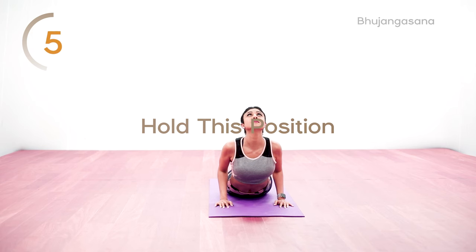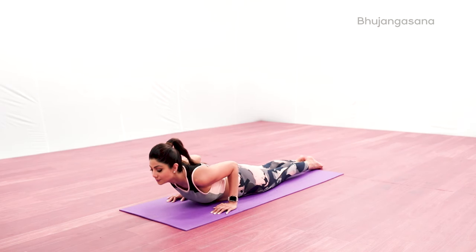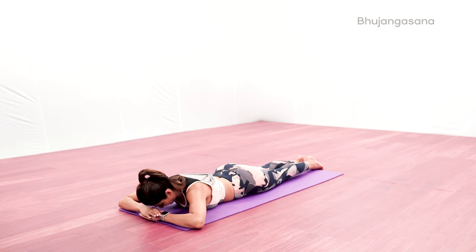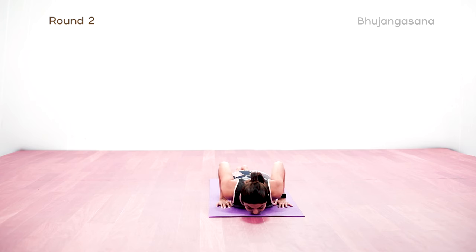Think of growing taller from the neck, shoulders and spine. Keep navel pulled into the spine to support your lower back.